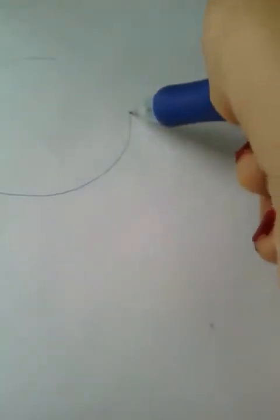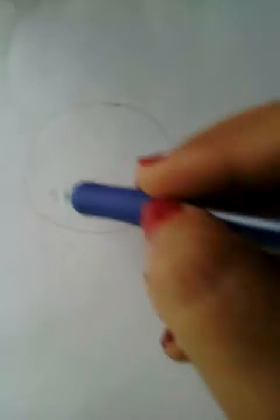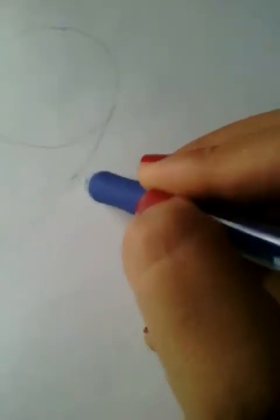You just draw a circle, okay. I'm not drawing it too dark so it won't be difficult later. Then you draw a little V coming down from the circle — that forms the chin of the head. You can adjust the shape however you want it to look.